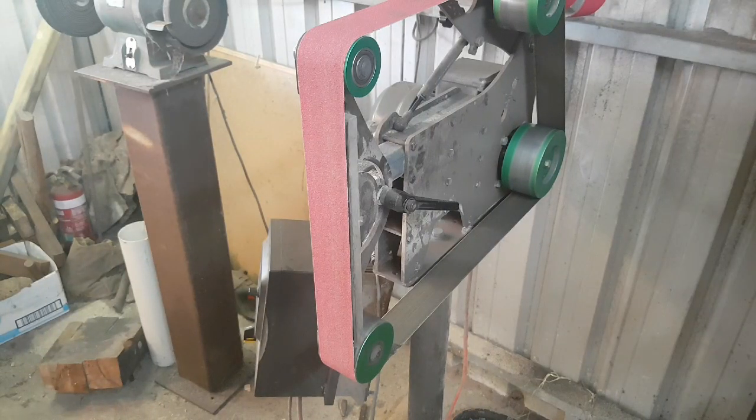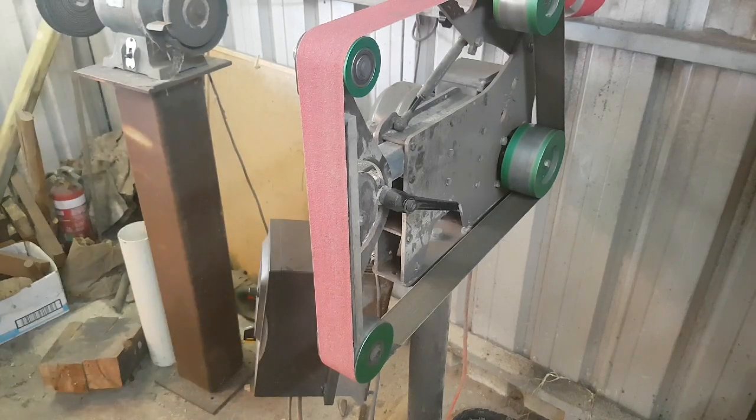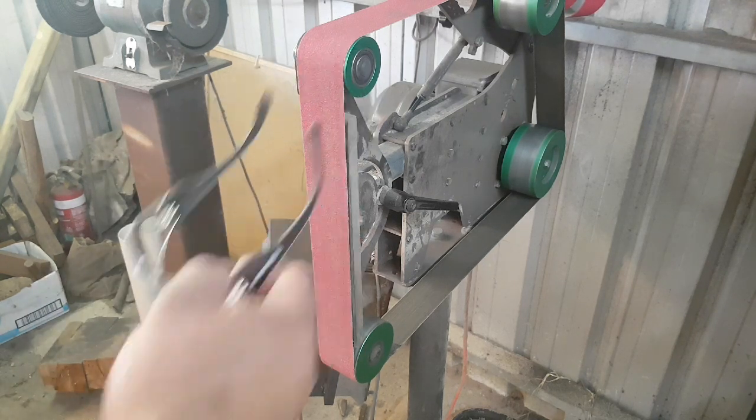Before we get started, the most important thing you've got to remember is safety — your respirator and your glasses. Even when grinding steel, the steel dust is incredibly toxic to your lungs over a long period of time, and you can get silicosis from the grinding media that comes off the belt.